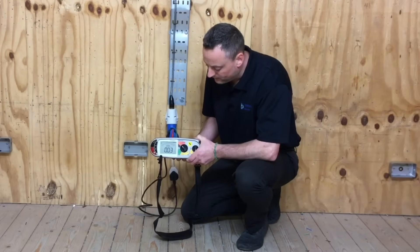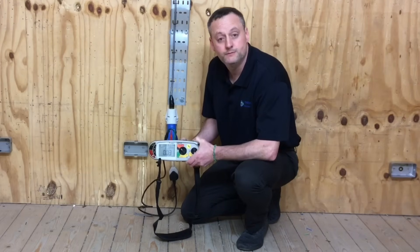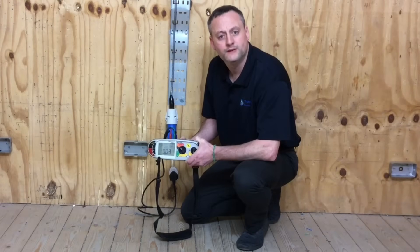We've got a reading of 0.03 ohms, which we will record as our continuity reading. We can also now tick the polarity box because we have proved that all three pins are in the correct position.